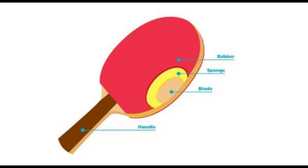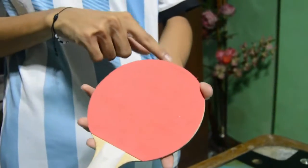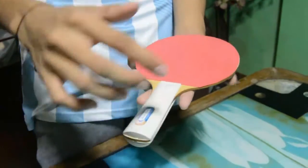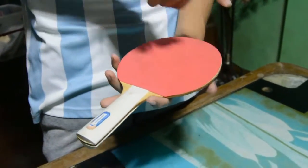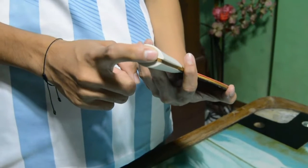The next equipment is the ball. The ball is spherical with a diameter of 40 mm or 1.57 inches and weighs 2.7 grams. The ping pong ball is made of plastic called celluloid. Next is the racket or paddle. The paddle has four parts: the handle, the rubber, the blade, and the sponge. The total measurement of the paddle is 10.24 inches wide, 6.7 inches on one side, 5.9 inches on top, and the handle is 0.94 inches.